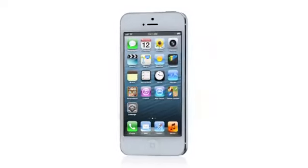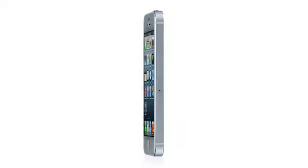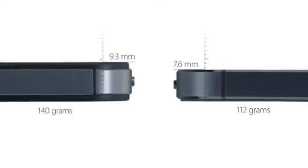To achieve a design this thin, we had to look at making many of the components inside the design smaller. It's actually 18% thinner and 20% lighter than the previous iPhone. It took an incredible cross-collaborative effort to do this.